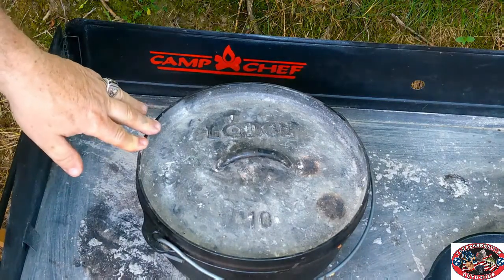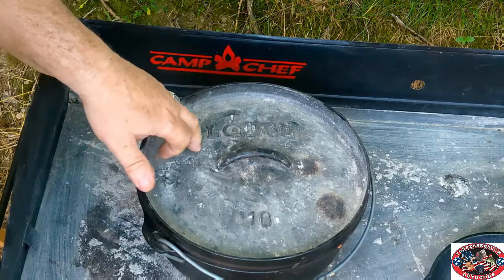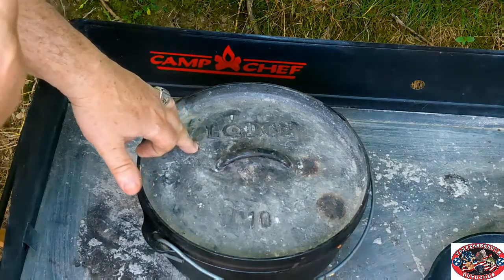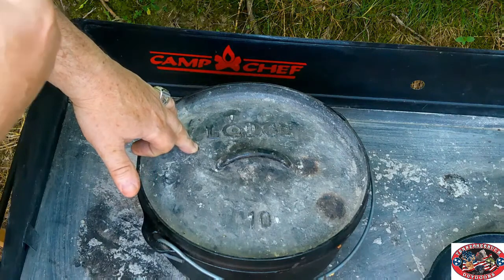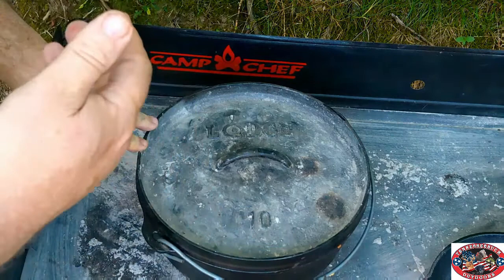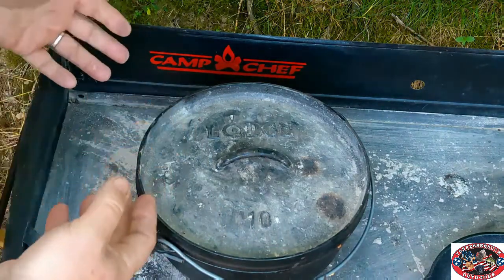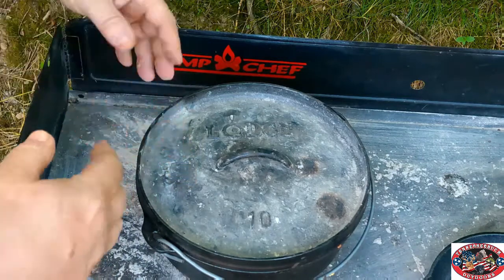The first thing you're going to need is a good Dutch oven. This is a Lodge — it's made here in America, right down the road from me in South Pittsburg, Tennessee. It's a 10 inch, all purpose. Now, if you're cooking for more people, you might want to get the 12 or bigger.